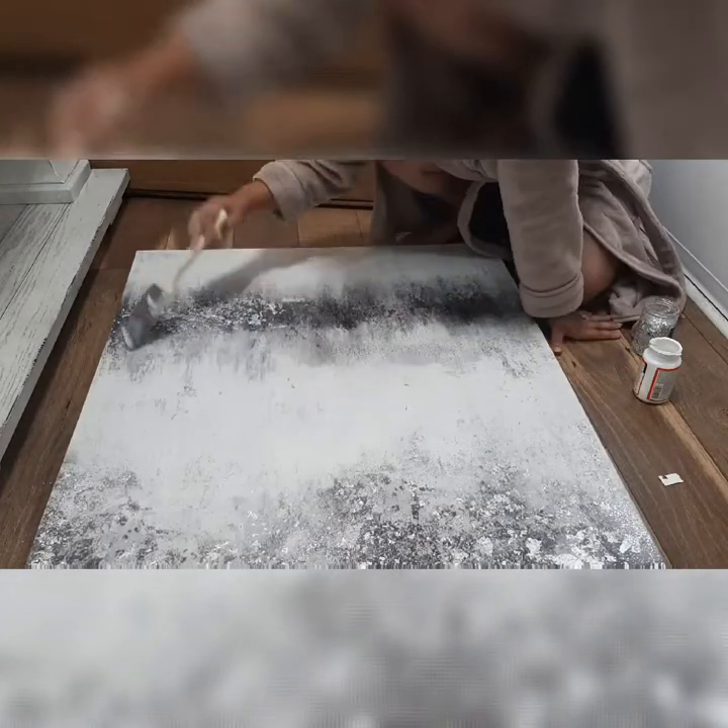If you saw my last video, you know I did not like that painting there, so I had to get a new one. I'm going to be nailing some nails into the wall and hang this new one up.